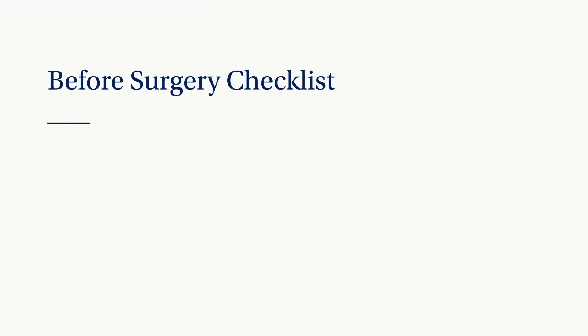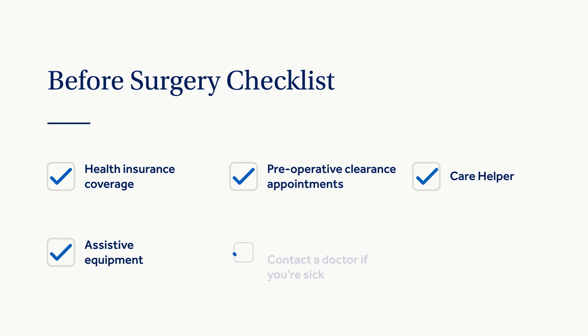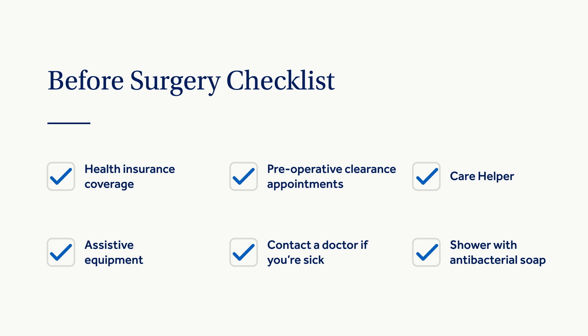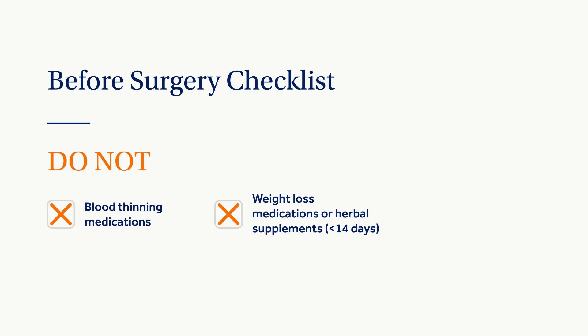Being ready for surgery starts well before your scheduled day. In the weeks leading up to your surgery, complete your before-surgery checklist: determine your health insurance coverage, notify your surgeon's office of any changes, schedule all preoperative clearance appointments as soon as possible, identify your care helper, obtain and practice using assistive equipment, and notify your surgeon if you develop a cold, fever, or other infection. Also shower with antibacterial soap, and do not take blood-thinning medications, weight loss medications, or herbal supplements 14 days before surgery, or shave from the neck down for one week prior to surgery.